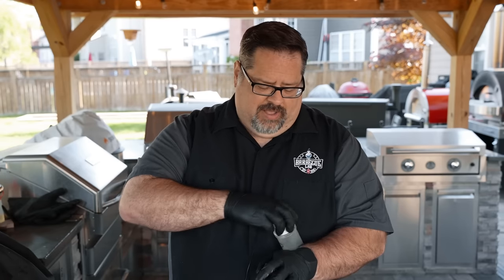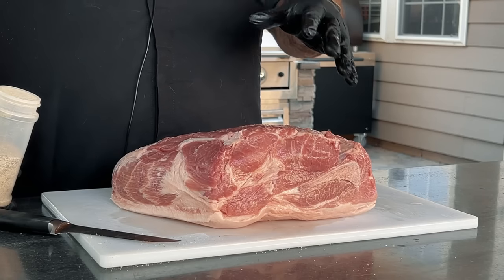Now you might see a lot of people who say we need to put a binder on here — mustard, hot sauce, or Worcestershire sauce. But this pork butt has enough moisture in it that I don't need a binder to have my rub stick. So I have my 50-50 blend of salt and pepper, and I'm just going to take the lid off and put on a good heavy coat.